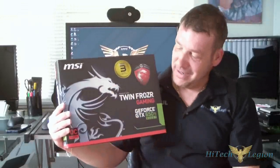Hello everyone, Paul from Hitech Legion, and we'll be taking a look at the MSI Twin Frozer Gaming GeForce GTX 650 Ti Boost. This is actually a new line from MSI — it's the gaming line. As you can see, it's got the gaming logo on the box and it also has a three-year warranty. It is a pre-overclocked card and it does have some nice features to it. Let's go ahead and look at the card and then we'll get into it.